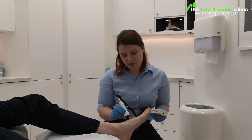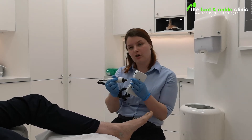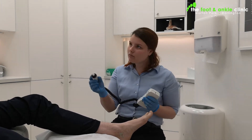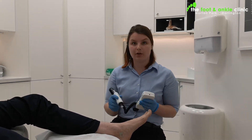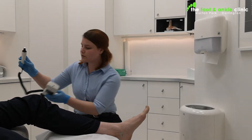Some people's dorsalis pedis on the top is a little deeper, and this Doppler only has a short reach — it uses ultrasound. For Ben here, I can't hear it as clearly when looking for it, which is fine because I can feel it by hand.